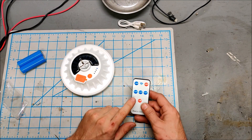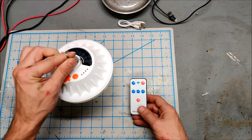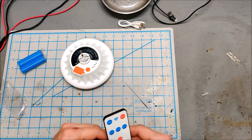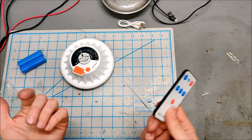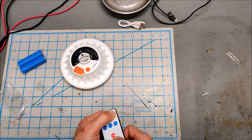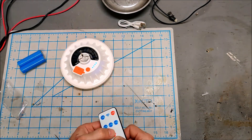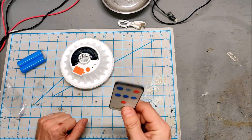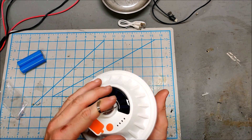One thing we didn't discuss is that this also has a remote control. The cool thing is if you have this hanging at the top of your tent and you're trying to go to sleep, you don't have to get out of your sleeping bag and stand up to turn it off - you can just use the remote. You can turn it on, turn it off, change brightness, SOS - the remote control is pretty handy, just a nice quality of life thing.